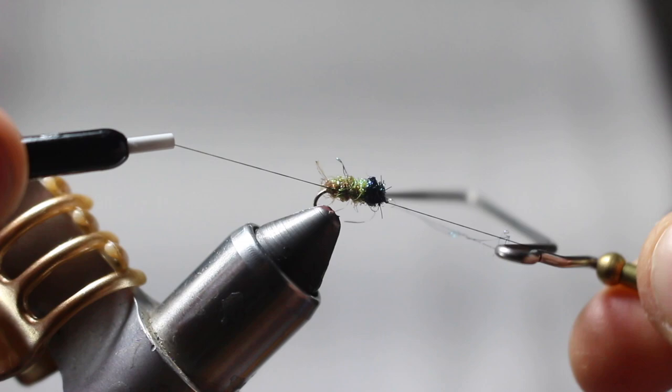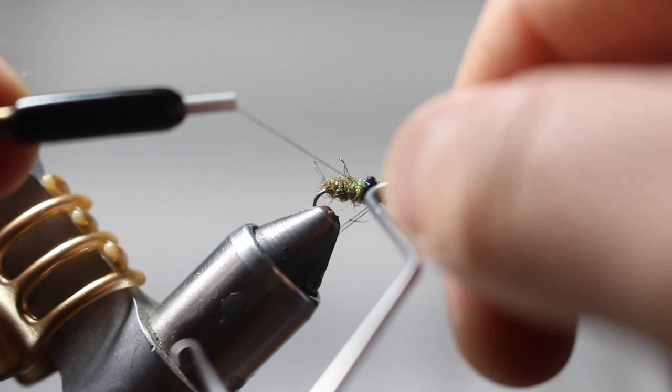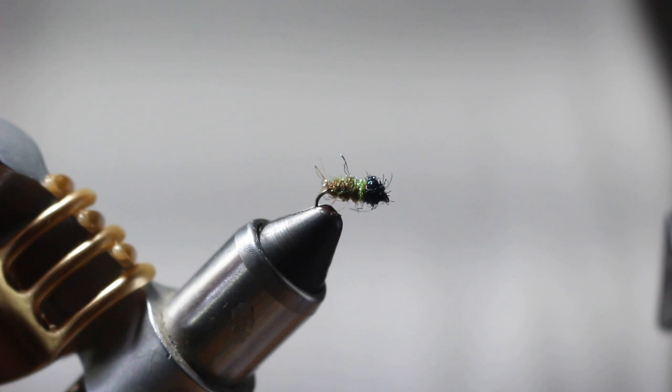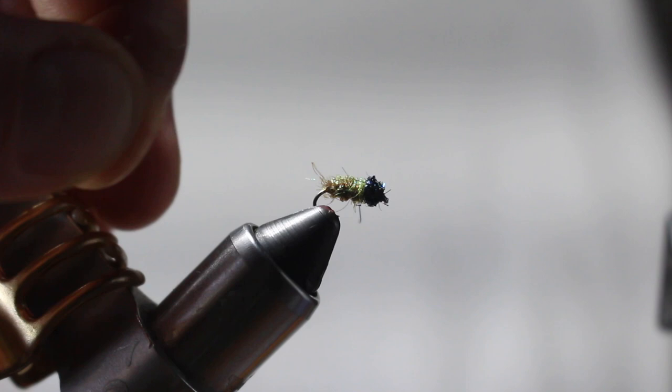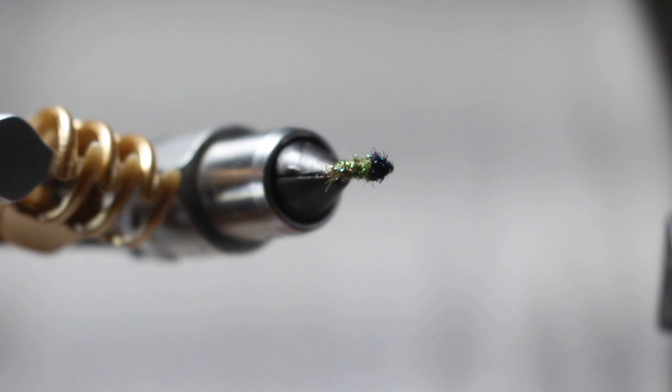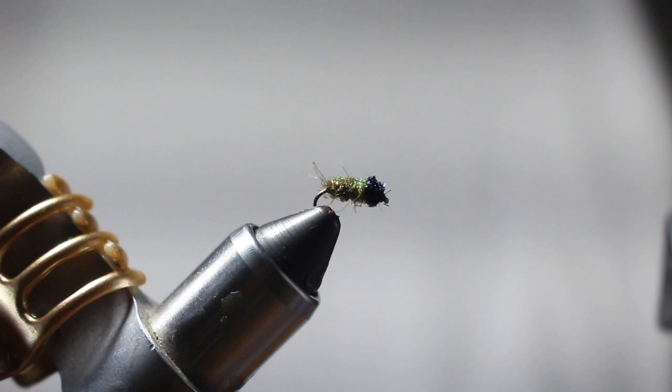With that I'm just going to take my whip finish tool, set a couple whip finishes right behind the eye of the hook, and that is it. I like stupid-simple guide patterns and this is one of them. You can tie a bunch of these up quickly. You can even tie them in different colors — tie it a little bigger in orange and it's a great October caddis pattern; I've definitely caught fish on that. This is a great imitation for summer for smaller caddis. You could tie it even smaller, or play around with different colors — sometimes fish like purples and blues. I've never tried that, but give it a shot.